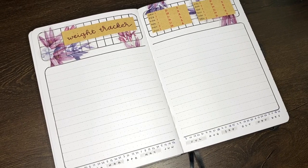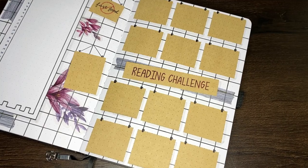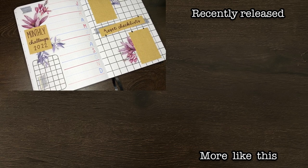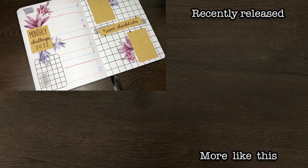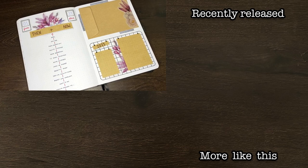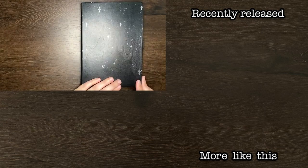Hopefully you guys enjoyed today's video and got some ideas for your own journal. If you did, please make sure to give this video a big thumbs up, and if you feel so inclined, do feel free to subscribe to my channel for more on planning, productivity and personal development. As always team, thank you for watching and until next time, bye!